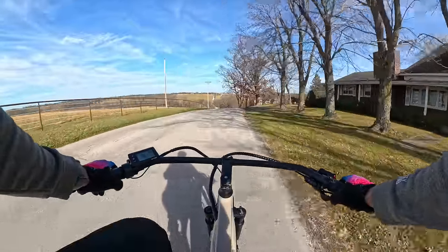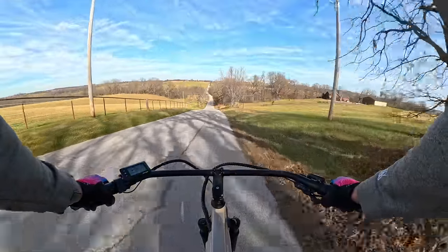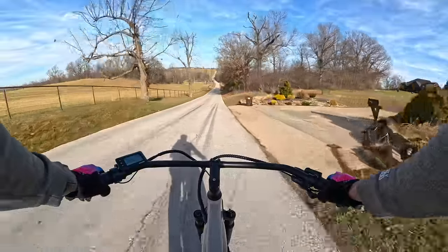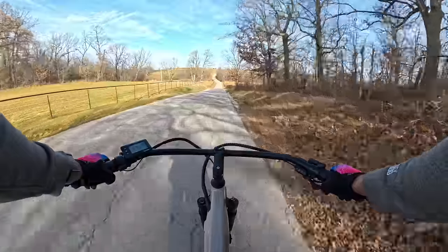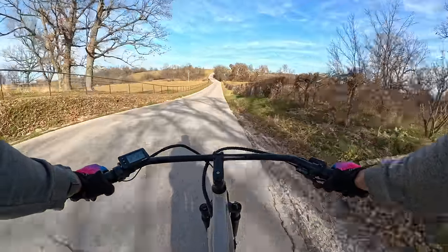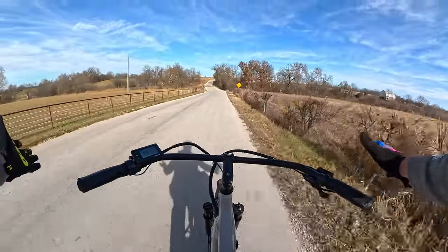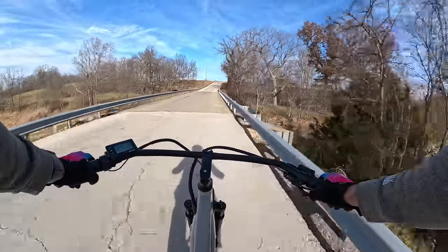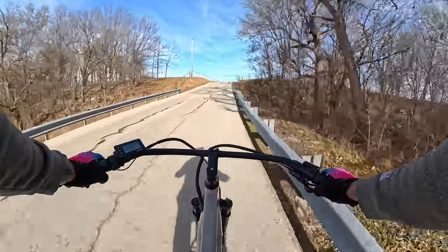Now here's the high speed stability test — getting up to about 18 miles an hour and then stopping pedaling, just to see how well this thing handles at high speeds going down a hill. That's not the forte of a beach cafe cruiser, so having a stable bike at speed with this geometry is interesting. It hits 37.8 miles an hour and feels completely stable. No hands at 36 miles an hour — this bike is really, really stable. Super comfortable and confidence inspiring.